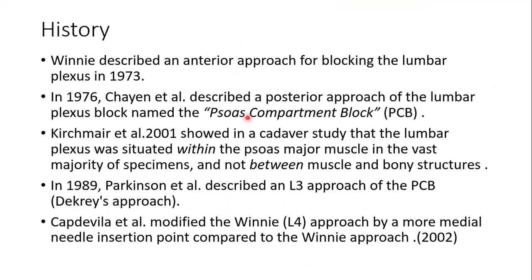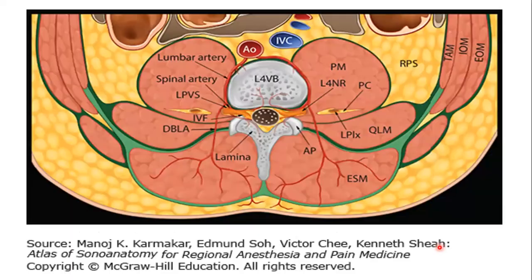Parkinson et al. gave the posterior lumbar plexus block approach in 1989, and Capdevila modified Winnie's approach in 2002 for landmark-guided insertion. The lumbar plexus lies in an intramuscular fascial compartment — inside the psoas major muscle — between the anterior two-thirds and the posterior one-third. The anterior two-thirds arise from the vertebral body, and the posterior one-third arises from the transverse process.